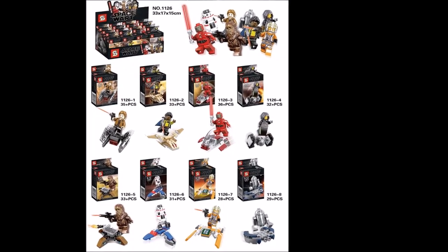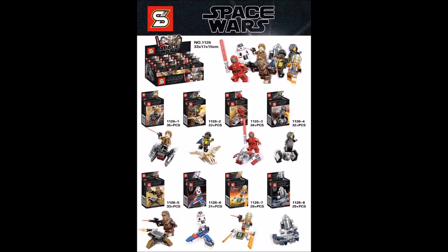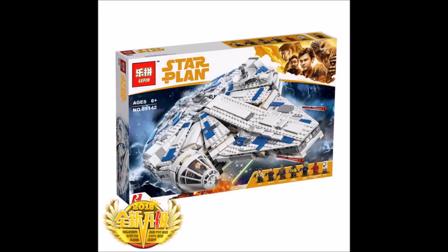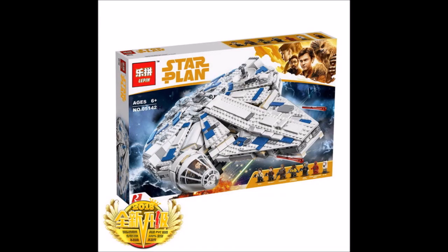I definitely think it's great that Shingon has made these sets so you have another brand to choose from if you don't want the LiPin one. If you want to compare the quality between LiPin and Shingon, I recommend waiting for reviews to come out so you can compare the sets. LiPin has already released their version though.